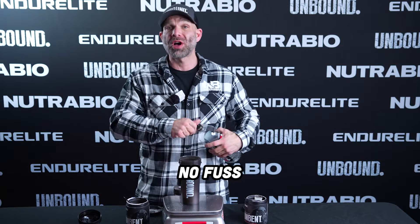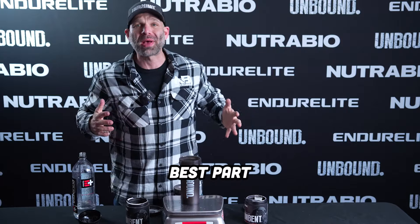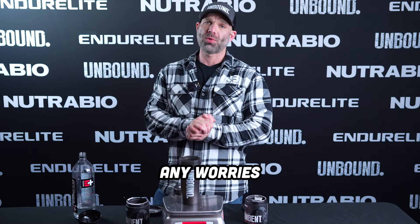No mess, no fuss. Use those clumps for your pumps — and the best part, it's safe. We formulated Unbent with your well-being in mind so you can focus on conquering your fitness goals without any worries. Unbent — break the mold, break the clumps, feel the muscle-splitting pumps.